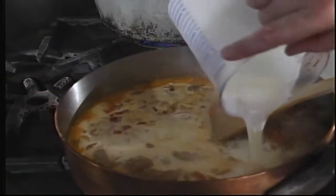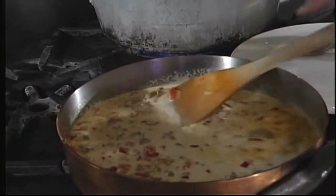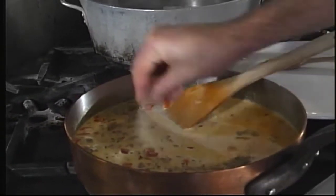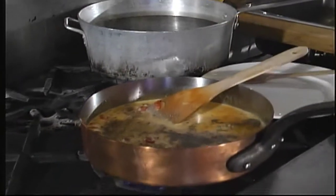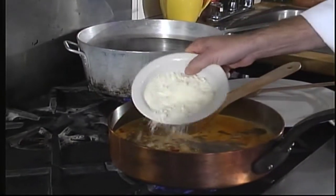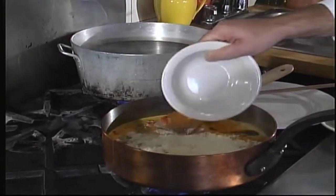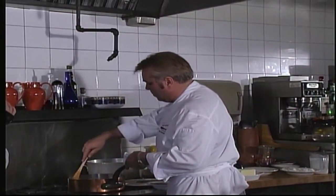Next, we're going to add some heavy cream. We'll check it for seasoning in a minute. We're going to add a little bit of black pepper, some salt, and some parmesan cheese. We'll let this cook on low for about 20 minutes.